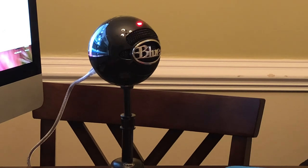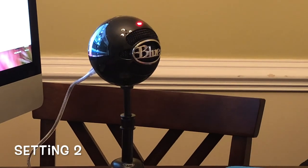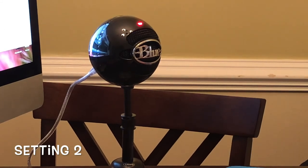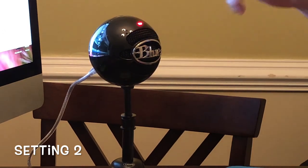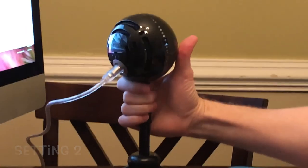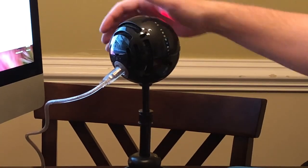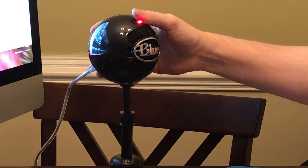We will change it to setting two, and you'll hear the difference between setting one and setting two. This is now setting two of the Blue Snowball Studio Edition. I'm about a foot away from the mic. Setting two allows for somebody to be on the back side of it — so if you have two people talking into it, there will be an easy transition between both individuals talking. There are grilles in the back so the voice can come through seamlessly.